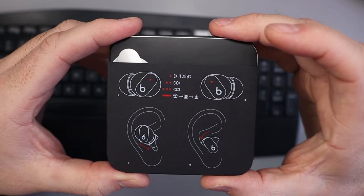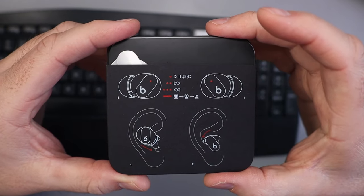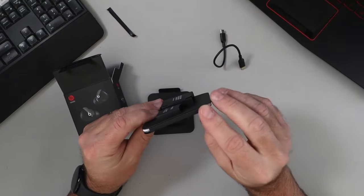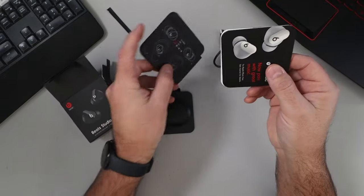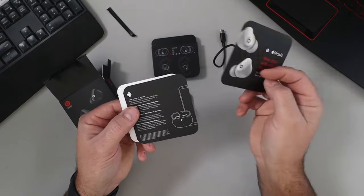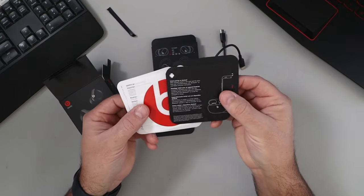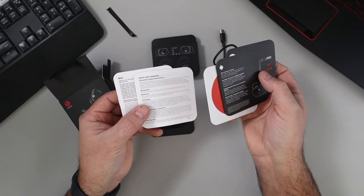On the back it shows you the quick functions for tapping on the earbuds, as well as how to install them in your ears. There's some paperwork — about Apple Music, how to connect them — looks like there's a Beats sticker and the safety and handling instructions.